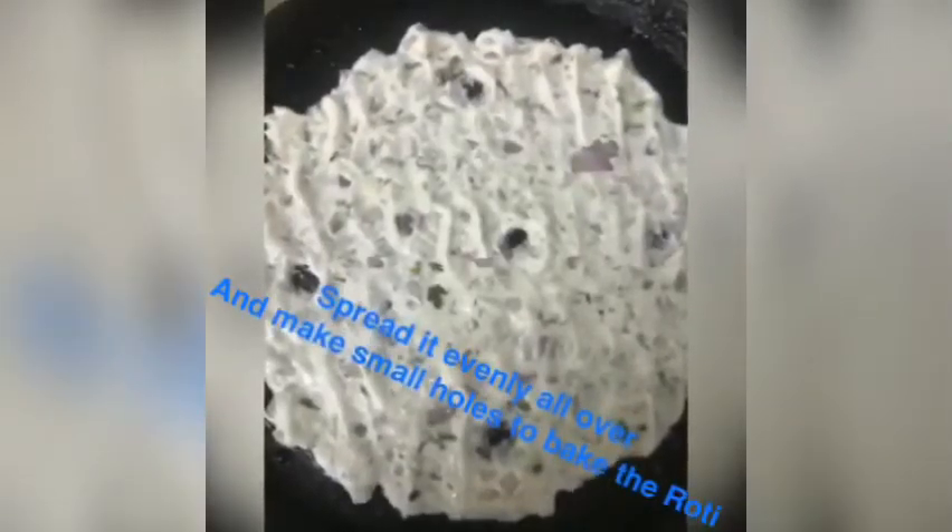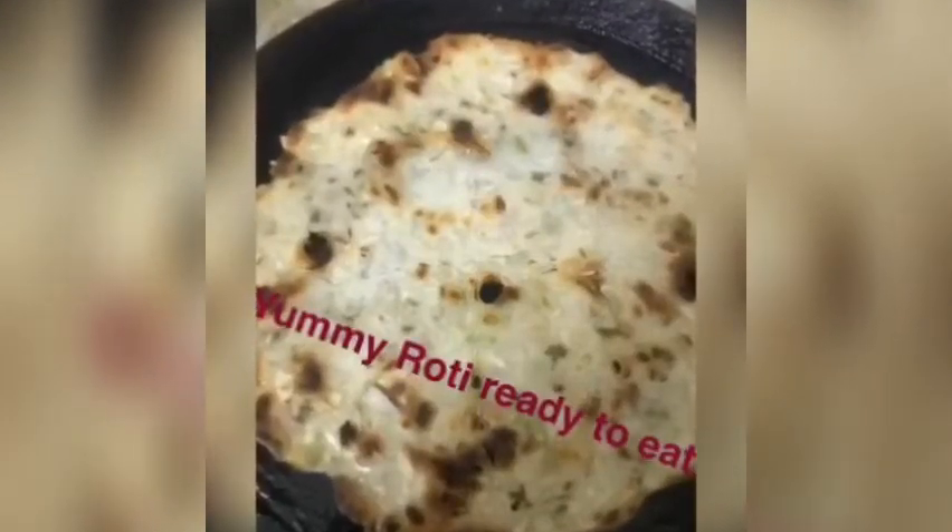Spread the dough evenly on the tawa or frying pan, because if you don't spread it properly it won't come out nice. Then close the lid — once you close the lid it will be baked properly and your yummy rice roti is ready to eat.